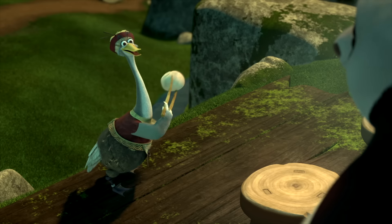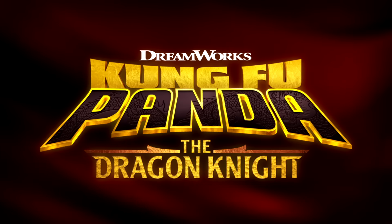To see this noodle soup and all the other scrumptious treats, watch Kung Fu Panda the Dragon Knight on Netflix.